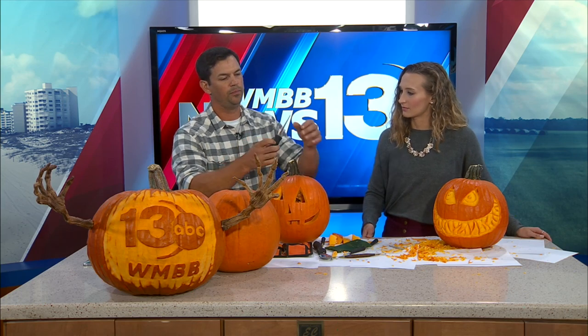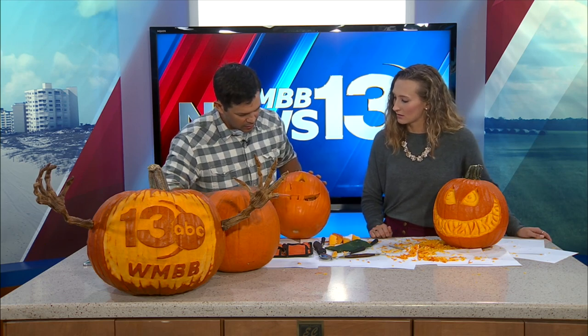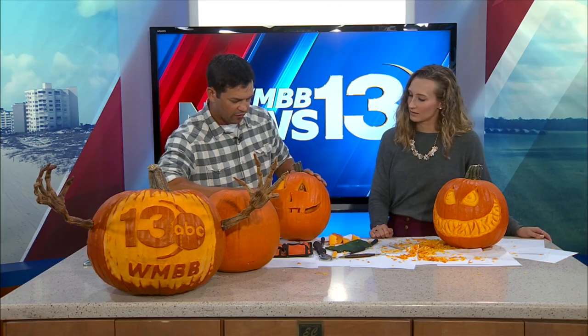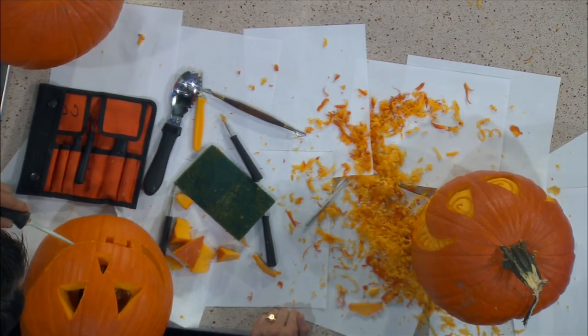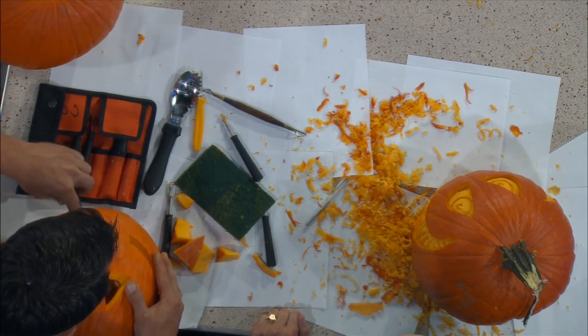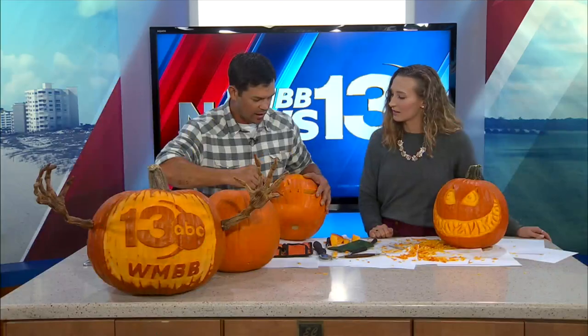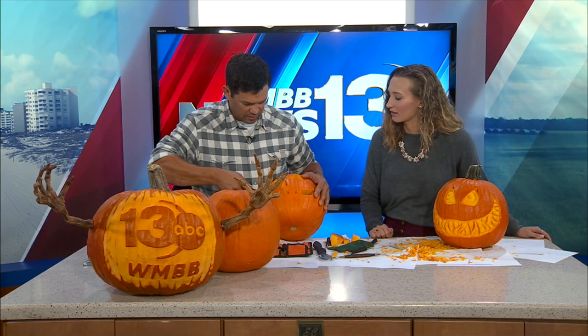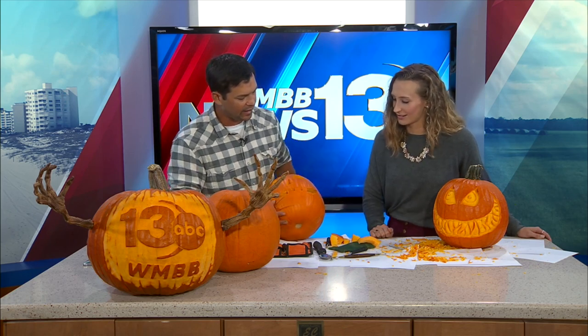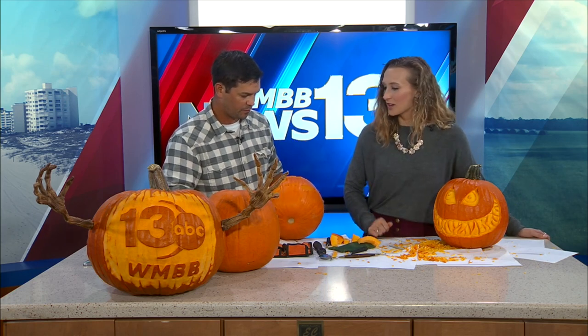For a jack-o-lantern style, he uses a small saw that's almost like a little hand jigsaw. With this tool you can saw and curve a lot better than with a regular kitchen knife, which gets stuck and makes it hard to cut curves cleanly. The small saw makes it simple to get nice clean lines. He's made an awesome WMBB pumpkin that will be on display at the station until Halloween.